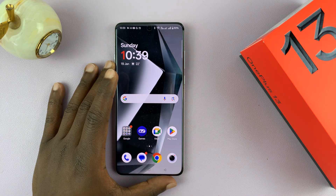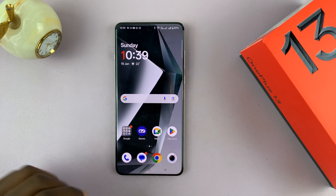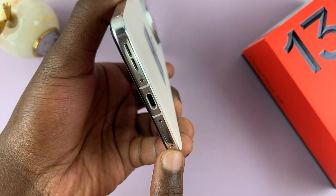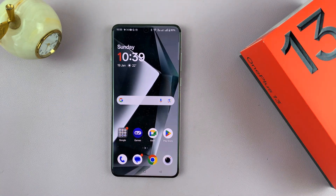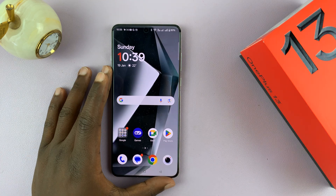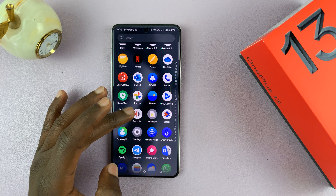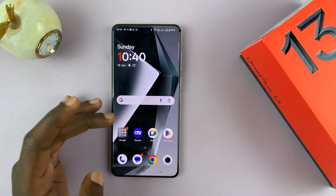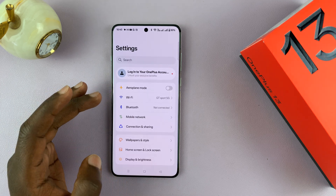You can actually insert two physical nano SIM cards into this phone. There's a SIM tray at the bottom of the phone where you can insert two physical nano SIM cards. I have a whole extensive video on that which I'll link down below. The phone supports two physical SIM cards, which are nano SIM cards.